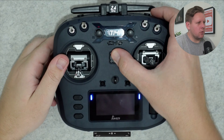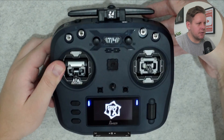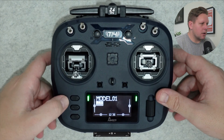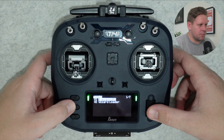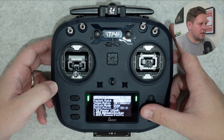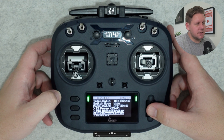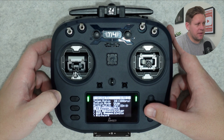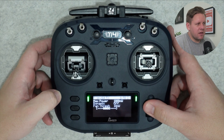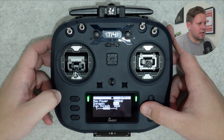After powering on the radio, we're going to hold down the menu button to go into the system menu. You'll see ExpressLRS there — that's the Lua script. We're going to press enter to open it. The first thing I always do is go and set the TX power to 1000 milliwatts. Scroll down to TX power, hit enter, select max power, hit enter, then scroll to 1000 milliwatts and hit enter again.